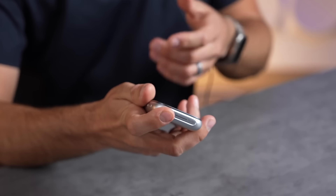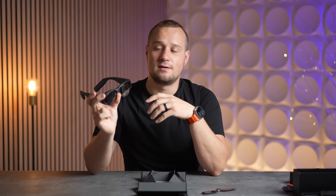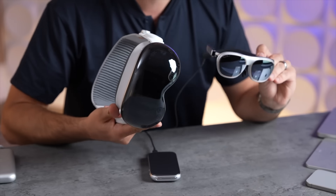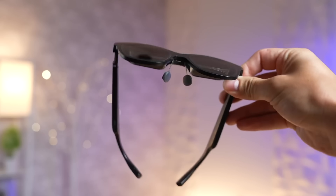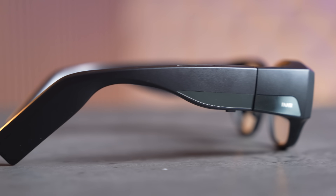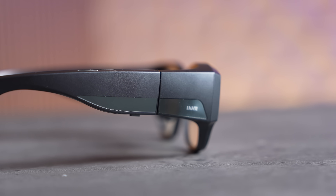Unlike other brands, these are actually all-in-one, meaning you don't need a phone connected to them, or any additional cables, battery packs, or anything like that — just like the Vision Pro does, in terms of being standalone. You just wear them, power them on, and you're good to go. That's a pretty huge deal if you want to use them outdoors, whether it's at the beach, camping, fishing, or traveling.